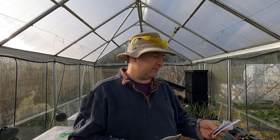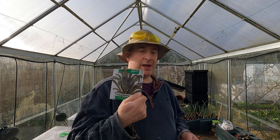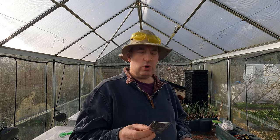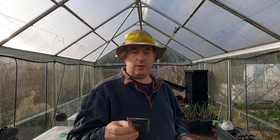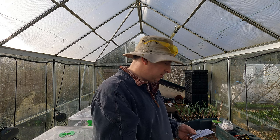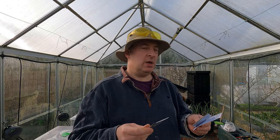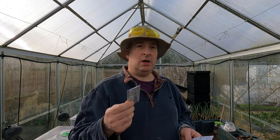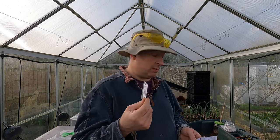Then the kales. I want to get some of the Tuscan black kale started, and then I've got one I haven't grown before - Vates blue curled - I'll be interested to see how that one comes out. It's probably not too dissimilar from the dwarf green curled that I grow regularly. I've also got some calabrese and cauliflower all year round, though these aren't such an important crop here.